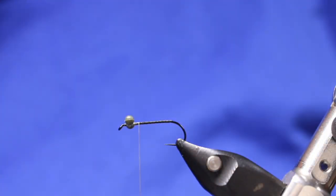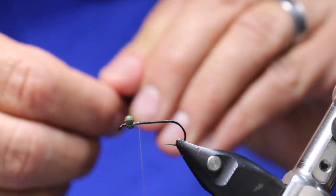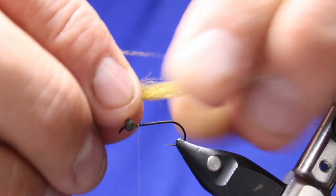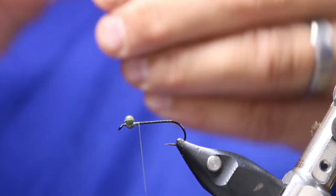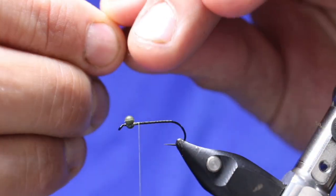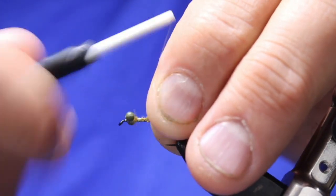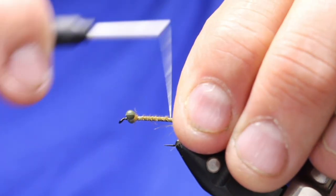Now I'm going to take 2 little CDC feathers and stack them on top of each other, making sure they kind of line up and are flaring the same way. The reason I like using CDC for this pattern is because I don't want it to sink very far, and I like the little sheen that it gives off. I just cut my CDC to length and put it in right behind the eyes, then tie it down all the way back to about where the barb would be. Don't go around the corner, because you want it sticking straight out, not facing down.